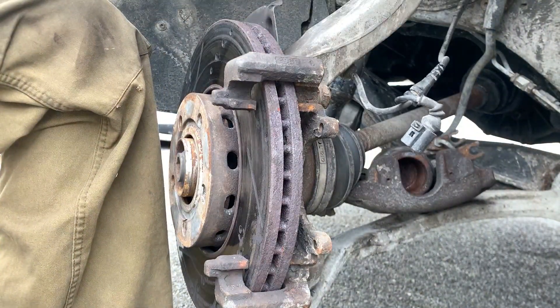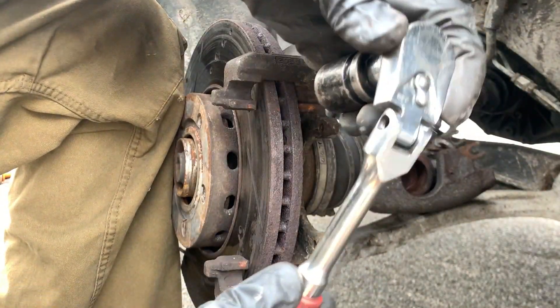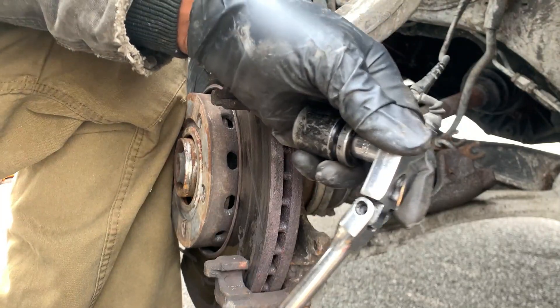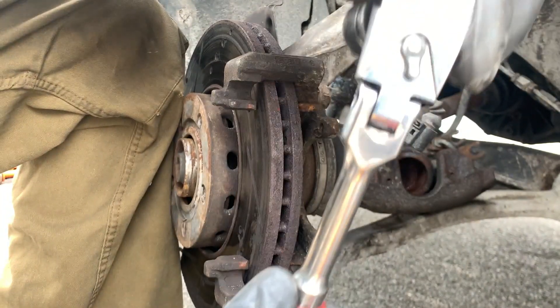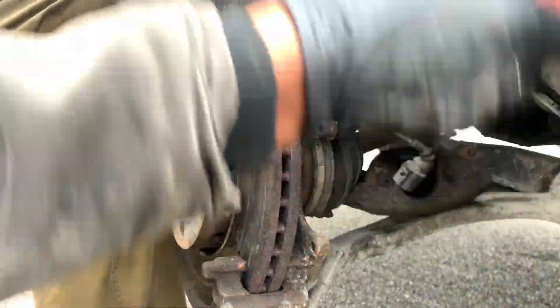Oh god — you guys just witnessed that firsthand. The Harbor Freight tool just completely went on me. Completely just went — god damn, that's crazy.